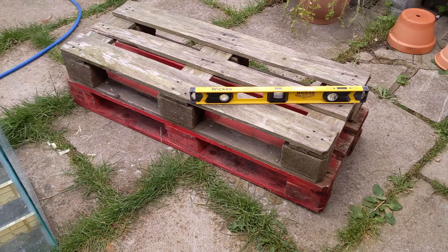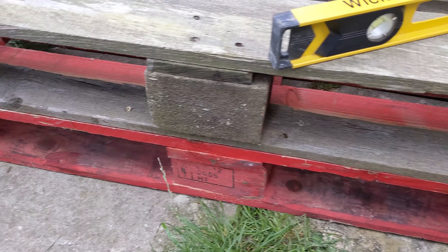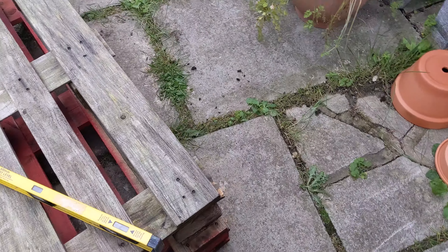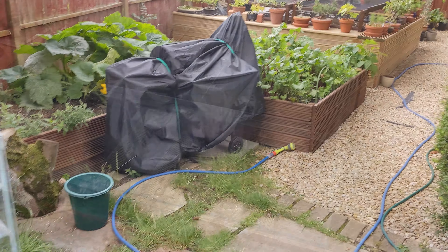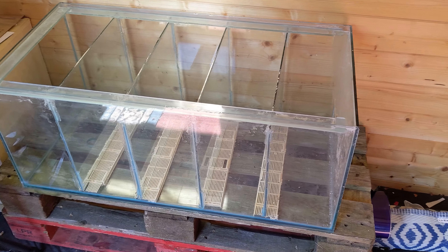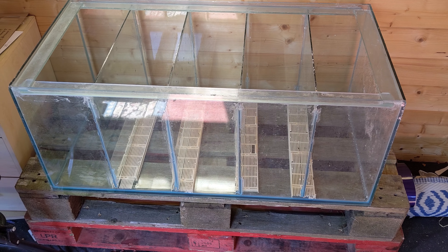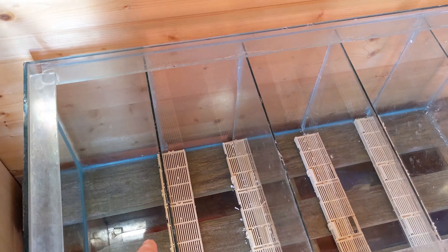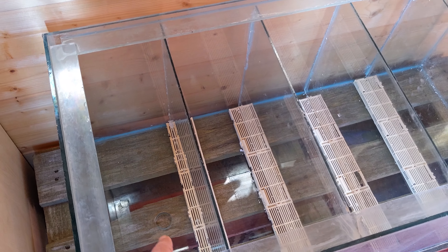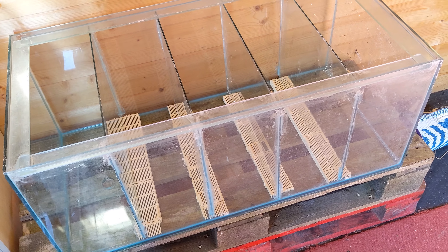The rudimentary tank stand is finished — just put loads of screws in it to make sure it's nice and secure. It's nothing fancy, pretty ugly, but it'll do the job for now. The tank and base are in place, level enough for what we need. A little bit more cleaning to do and we just need to block this hole, which we're about to do, and then she's good to go.